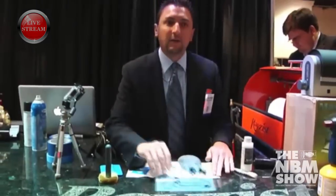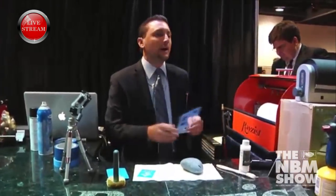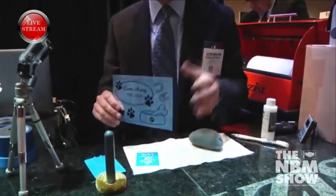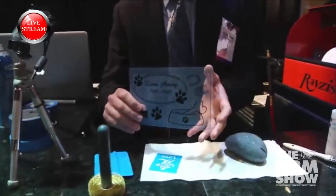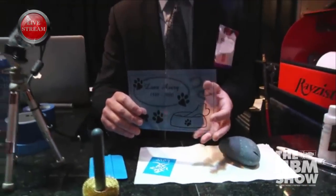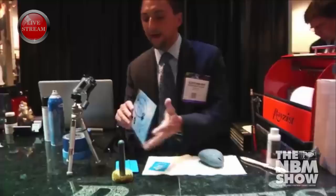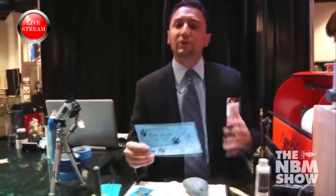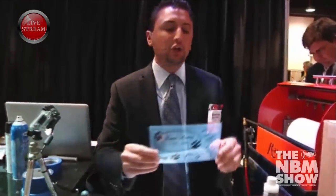First of all, with sand carving, we always start out with a black and white artwork. So something like an example like this right here — we have a vectorized artwork file that we've printed on an inkjet film print. You'll notice how opaque that print is. We don't want any holes in it; we want to make sure that you have a nice, dark print so that we can get a good photo mask from it.